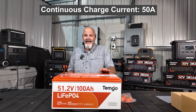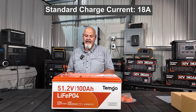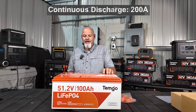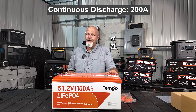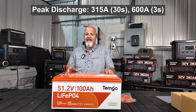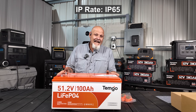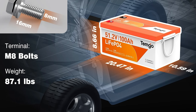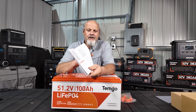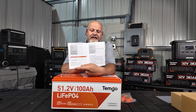Total capacity is 100 amp hours. You can take a continuous charge of 50 amps, but it's recommended at 18 amps, which is what the charger puts out. At 18 amps your standard charge time is going to be six hours, and you have a continuous discharge of 200 amps. You can handle a 315 amp discharge for 30 seconds, or it will peak at 600 amps for three seconds. It is IP65 water rated and your terminal types are M8 studs. The manual shows you all the battery specifications, charge parameters, and everything.